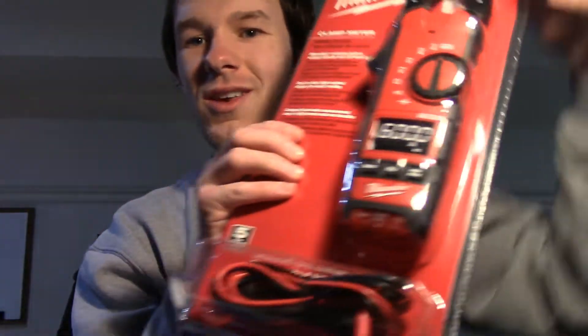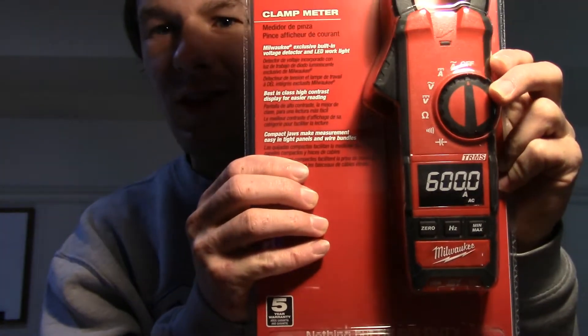Hey guys, I'm Cyborg Sheep, and welcome to the Weekend Post. Once again, it's certainly been a while, but I am back. Today we are going to be taking a look at and unboxing this Milwaukee electrical clamp meter.